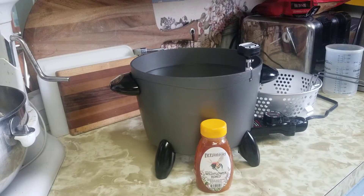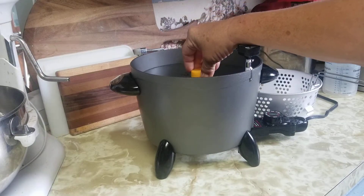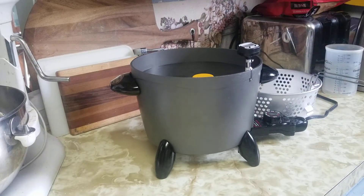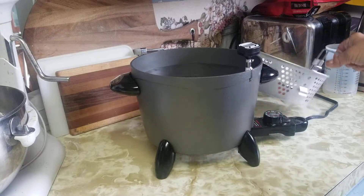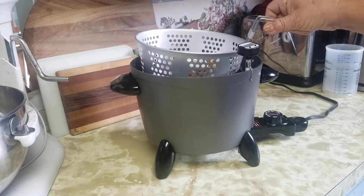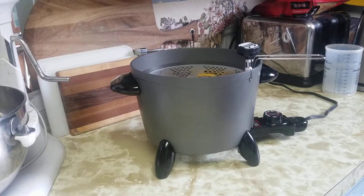Now you can put your honey in — just the whole bottle down in — and you've got to make sure that the water comes up above the level of the honey in the bottle. You can also use the little basket that comes with it to set the bottle down in. You can also do several bottles at a time.